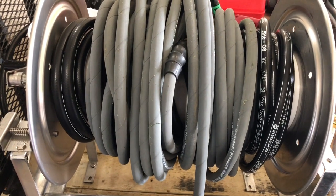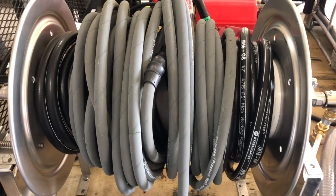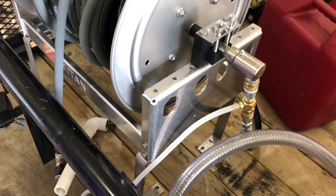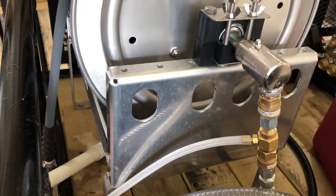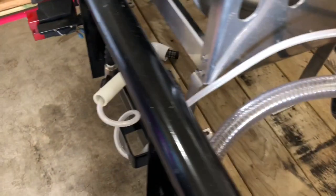Got all this stuff from Pressure Washer Products in Florida — check them out online, get a hold of Lori, she'll get you hooked up. Over here it's just connected to the swivel — got a super swivel there — and then got the 20% downstream injector. Got that all plumbed in there with the quick connects and then just runs off to the side.